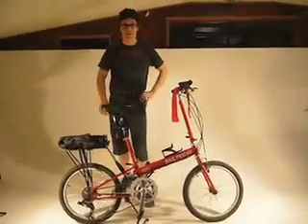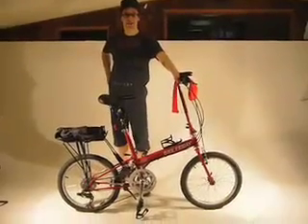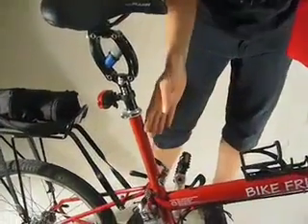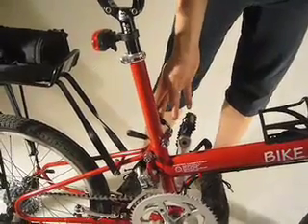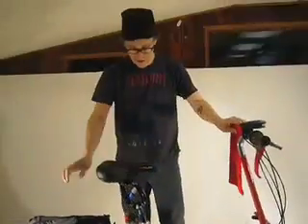Hi, I'm Walter and today we're going to demonstrate folding a Bike Friday with an EasyPack seat mast. On many of our models this year, it's standard to have this non-folding telescoping seat mast that we call the EasyPack. You can always upgrade to a folding seat mast, but here's how to fold it if you have the EasyPack.